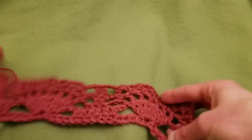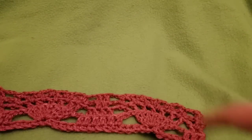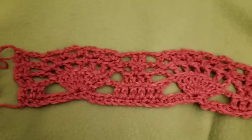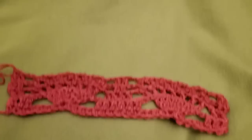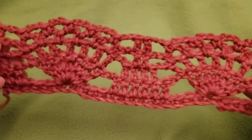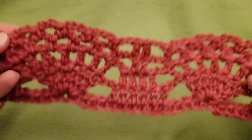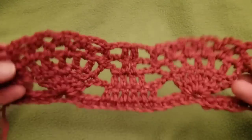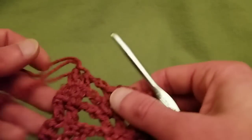Then chain two and a double crochet into each of the two double crochets. You can have as many of those repeats as you want — I only did two for the sake of simplicity. I really hope that it's still very clear; if not, perhaps I can do a wider swatch in another video. Hopefully this will be sufficient — please let me know. So we'll continue on with row six.